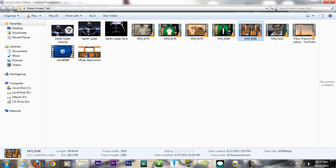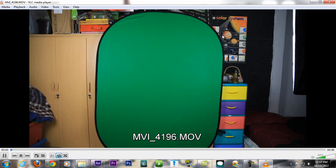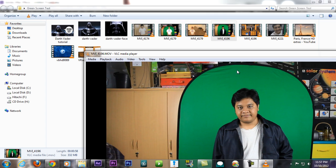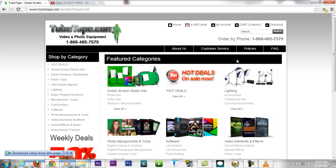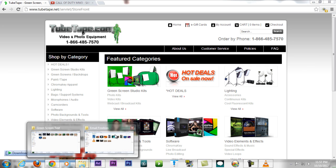So today I'm going to answer that question. First, you're gonna need a camera to record yourself, and some green screens. I got this portable green screen from tubetape.com. Also a lighting kit — I got lights on the right and left side, also from tubetape.com. It's very cheap but good quality.